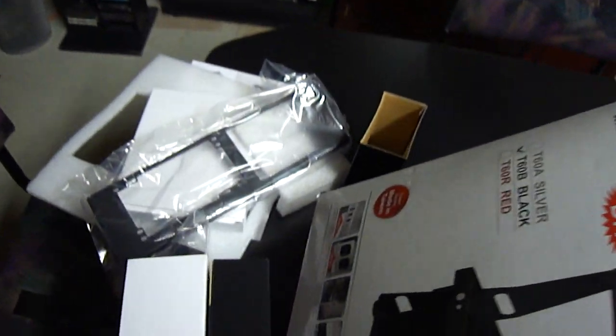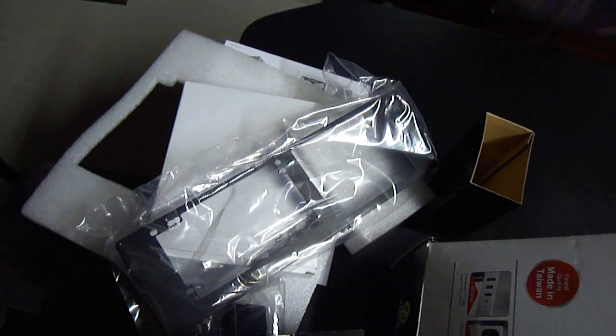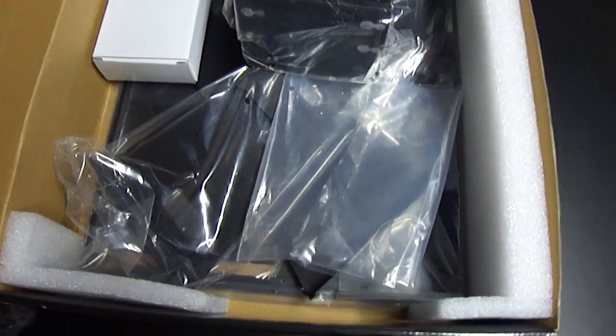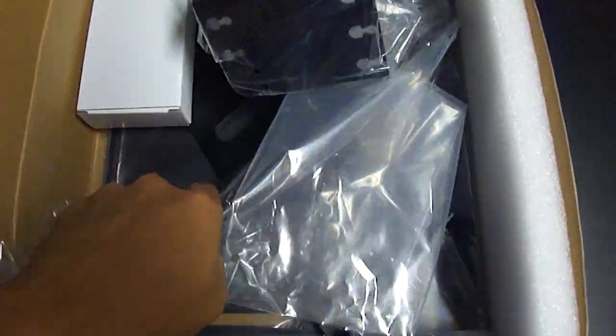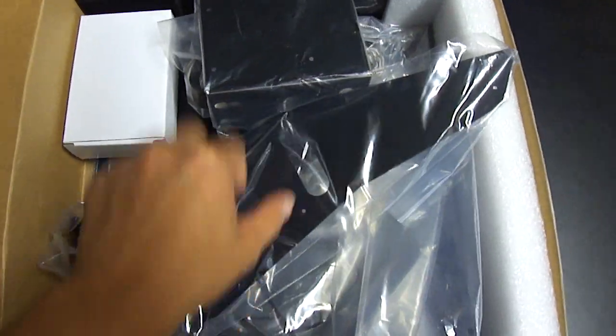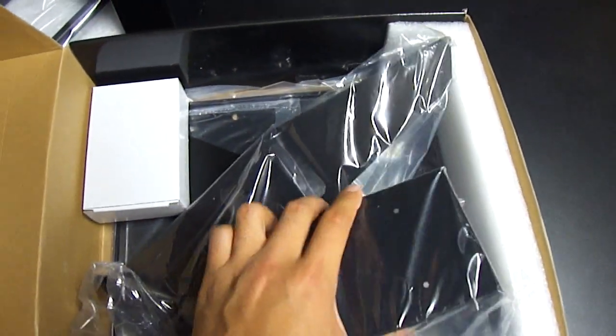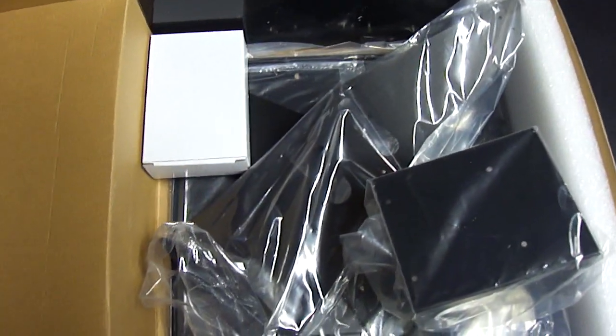I've already taken some of the parts out. That instruction manual over there — the packaging is pretty good. All the aluminum parts are wrapped in plastic. I'm going to spend about an hour or two assembling this and put that in the second part of this video, so stay tuned. I'll see you guys next time. Thank you.